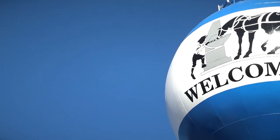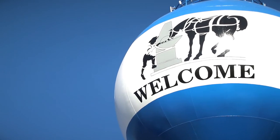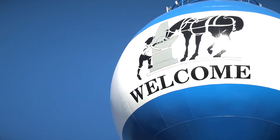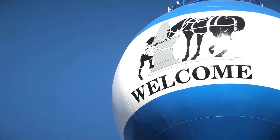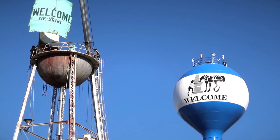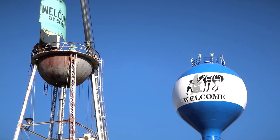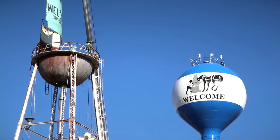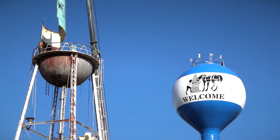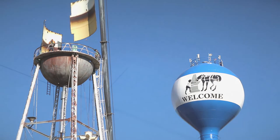If you can see by the pictures, the new tank has a nice logo on there. In the city of Welcome, they have a really old, classic watering station, so we painted that logo on the new system. It's just a huge billboard for the city — the existing tank couldn't display a logo like that. With a new tank you can, and it's their landmark now. It's Welcome's tank. It's going to be their pride and joy for the next hundred years.